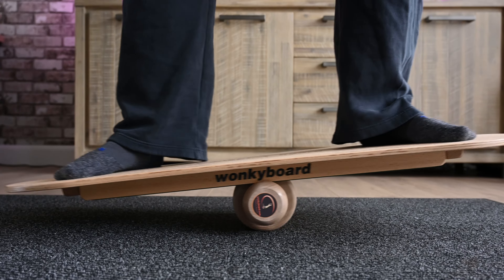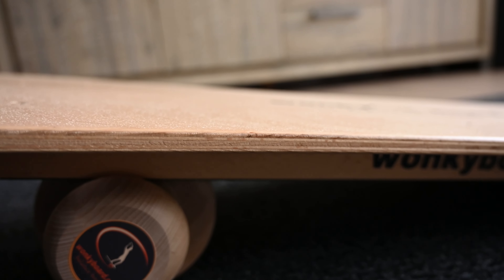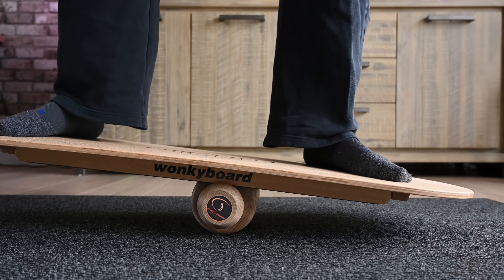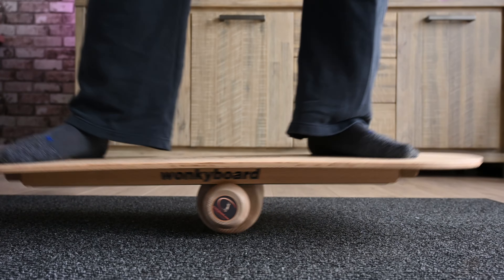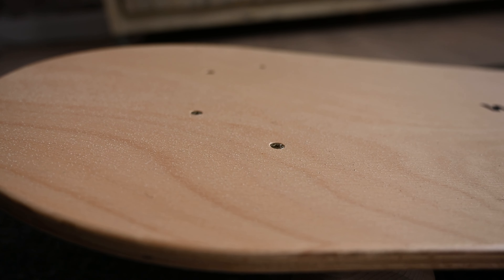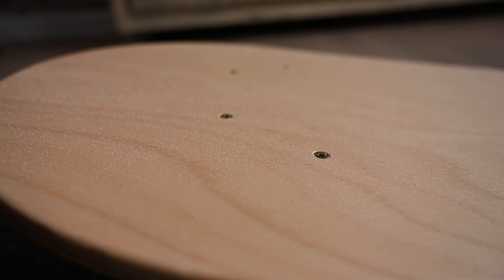I've been very happy with it. It's a sturdy design — it's plywood, but it looks to be a good grade of plywood. There's no noticeable sagging in use. It has clear grip tape on it, probably spray-on type, but it looks good, feels good, and gives you lots of grip, which is very important.